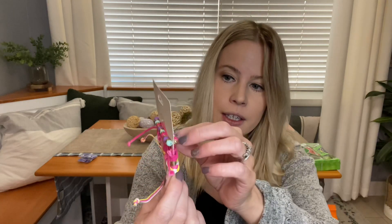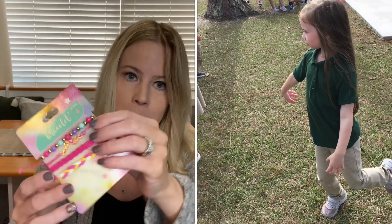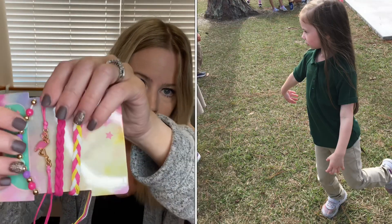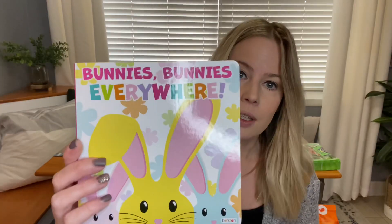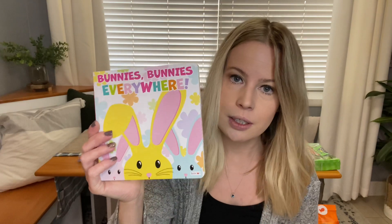For Dollar Tree items, I got Alyssa an Easter egg to put something inside — I think I'm going to put the jewelry inside her egg. I also picked up a bracelet from the Dollar Tree, and if you know the little backstory, they call her a little flamingo at school. And I grabbed a cute little Easter book to add into her basket, also from the Dollar Tree.